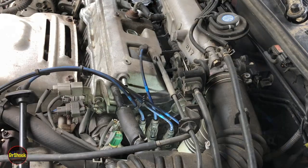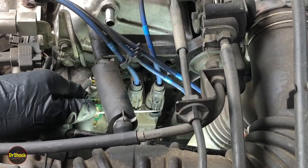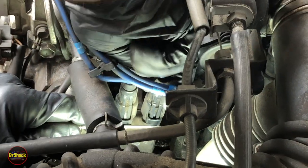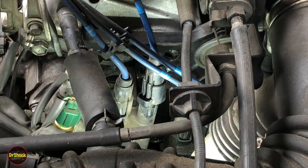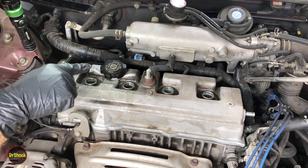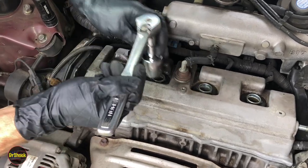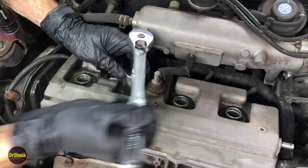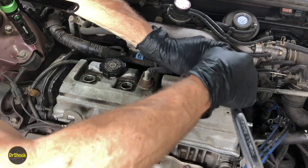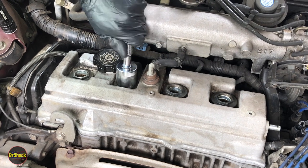Let's get this short spark plug wire off. You can see there's the clip that holds it onto the retainer — we're just going to reach the pick underneath and pull it off the coil so we can remove it. Now we've got these four retaining nuts — that's all that holds this on. They're 10mm so we're just going to loosen them up with a ratchet and 10mm socket so we can spin them off by hand. That's all that retains this particular design from Toyota.